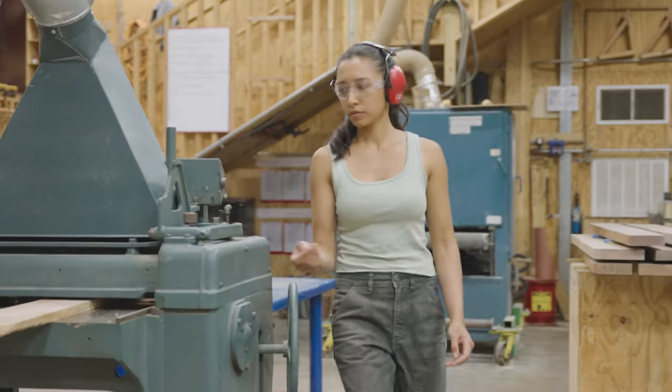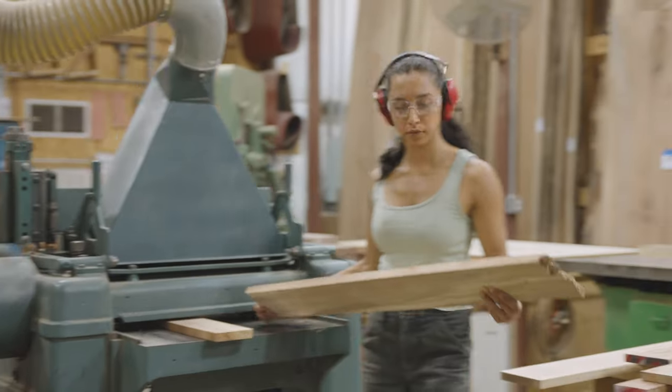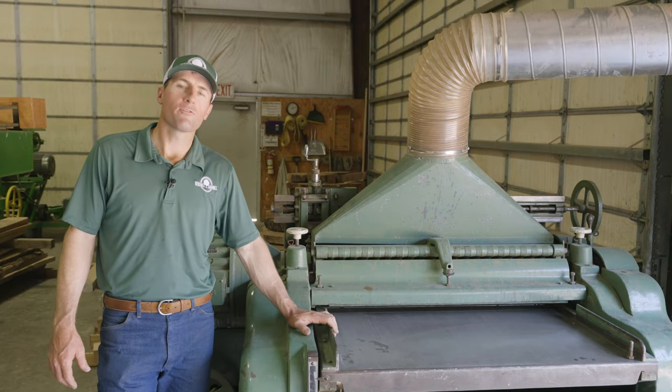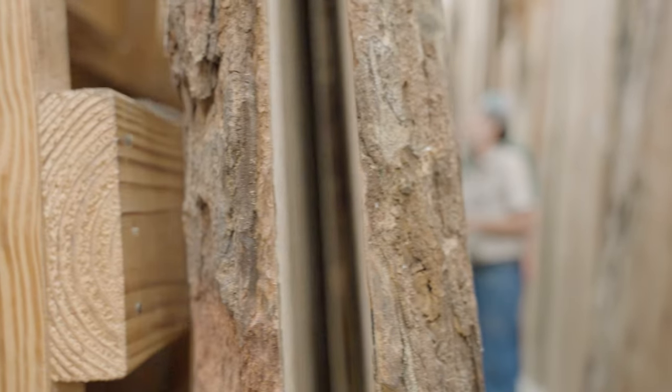Once the material has been properly dried, it's surfaced. For material less than 36 inches wide, we flatten it with an automatic fed jointer and then send it through this 40 inch wide, 8,000 pound bus planer. For material wider than that, we flatten it on our custom-built machine that will go up to 100 inches wide.